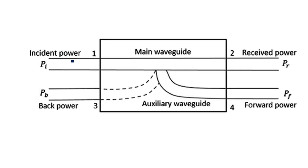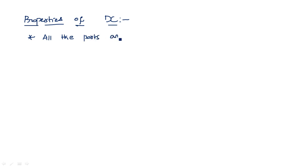So the first port power is incident power, second port power is received power, third port power is back power, and fourth port power is forward power. Now let us see some properties of these directional couplers — what happens when input is applied at the first, second, third, and fourth port. Let us assume that all the terminations are exactly matched to all the ports.